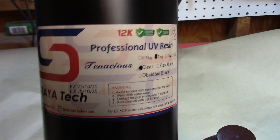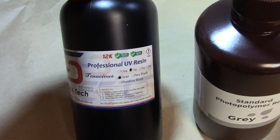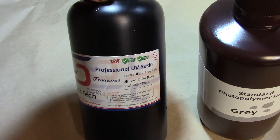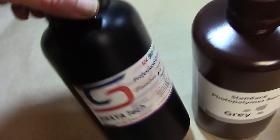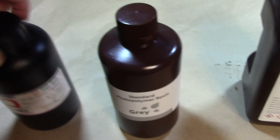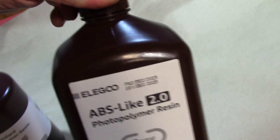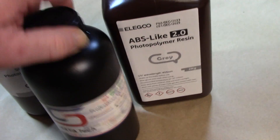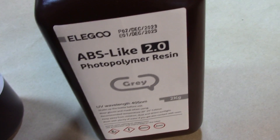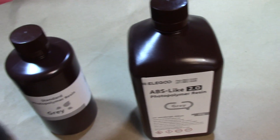I'm also going to show you the Sirayatech Tenacious — their tenacious brand — which is an agent that gives your parts flex. If you print straight with tenacious it's extremely bendy, too bendy for my needs, so I mix it in varying ratios: sometimes 10%, sometimes 5%, sometimes 30% tenacious. I can mix it with either my standard gray or with the ABS-like. In this video I'm showing a combination of tenacious plus ABS-like, which is my favorite combination.